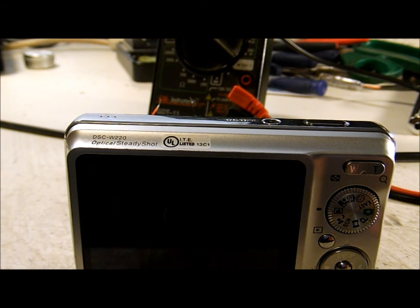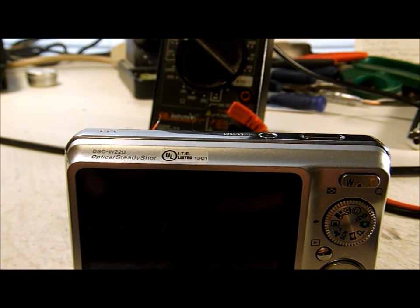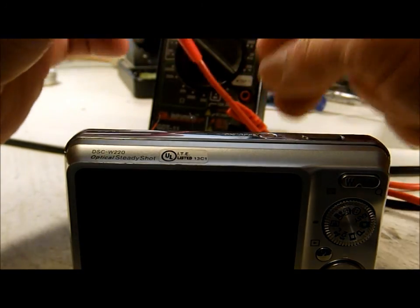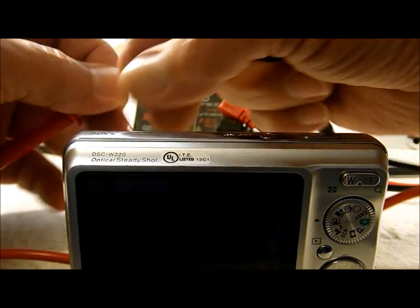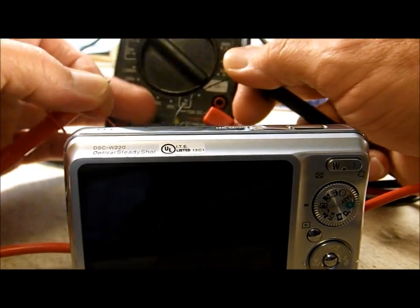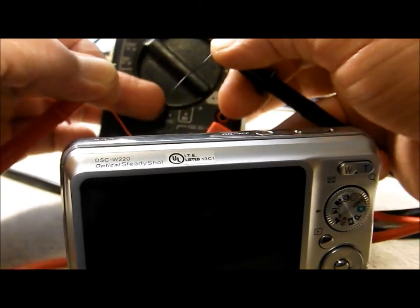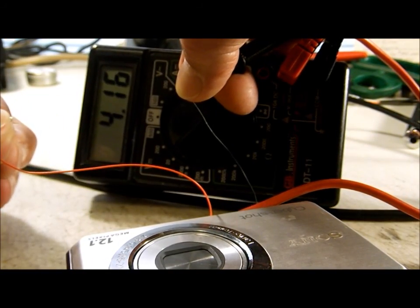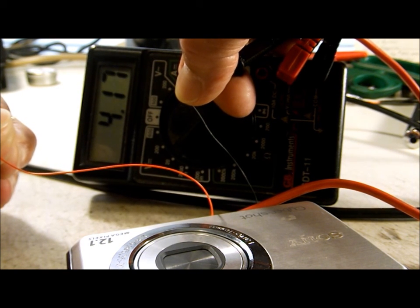The hack on the Sony W220 is complete. To check the externals, I'm going to connect my voltmeter to the external wires to make sure we're getting a good connection. The meter is reading 416–417, so we know our external connections are good.